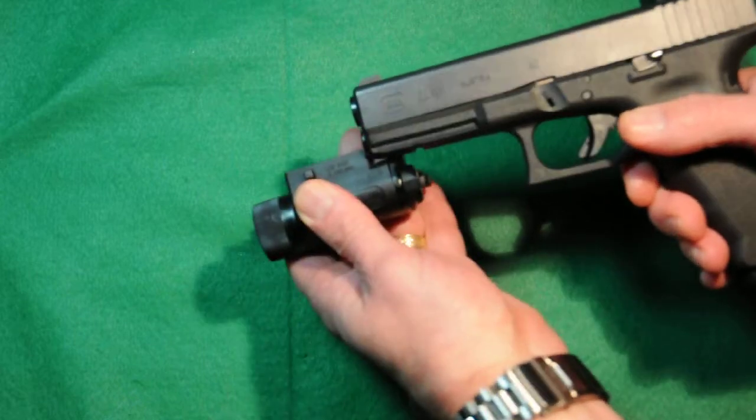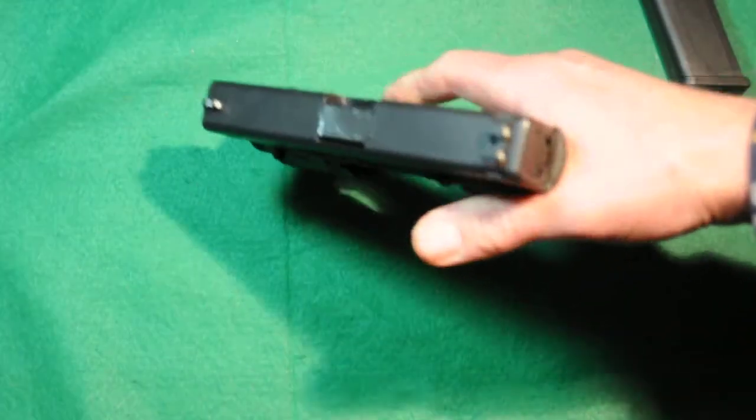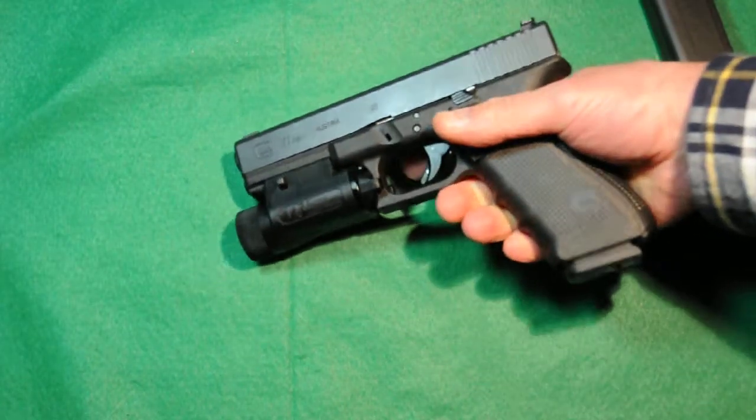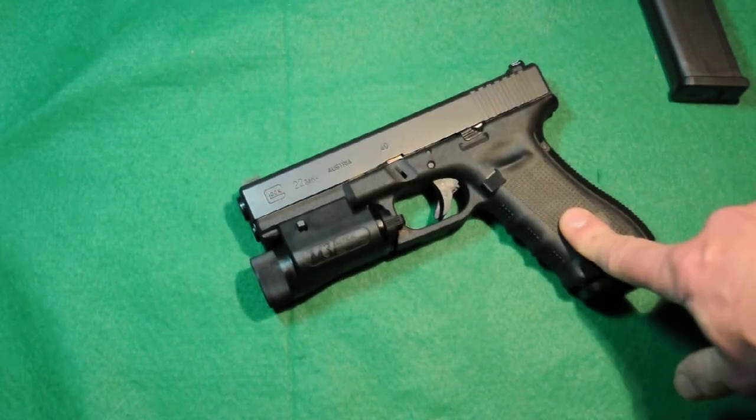Here's a really nice M3 Insight tactical light that I use for the bedside gun. That's a really nice package right there — very easy to turn on. It's got the momentary switch and the full-on light switch.